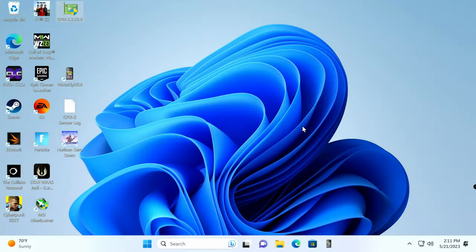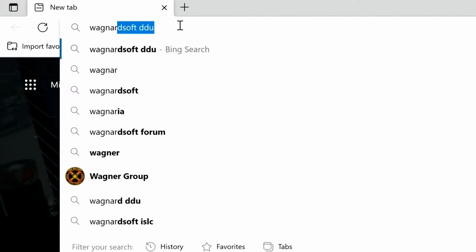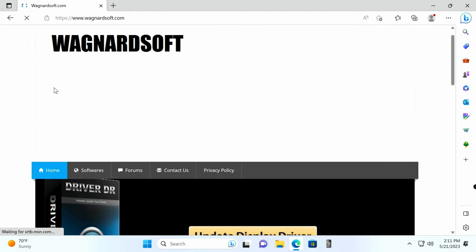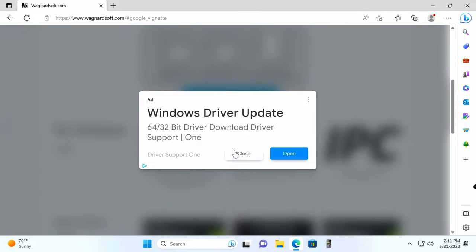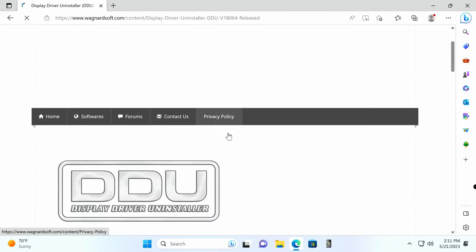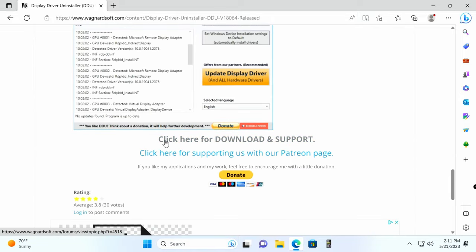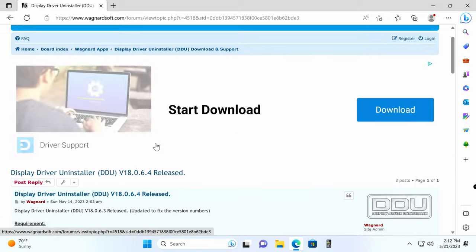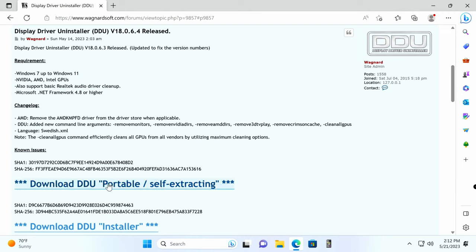To remove old drivers, open your browser and go to wagnardsoft.com. Scroll down a bit and click on DDU — Display Driver Uninstaller. Close any ads, scroll down, and click 'Click here for download and support,' then scroll a bit more and click Display Driver Uninstaller — whatever version is current. You can choose either the portable or installer version; I'll go with the portable one.